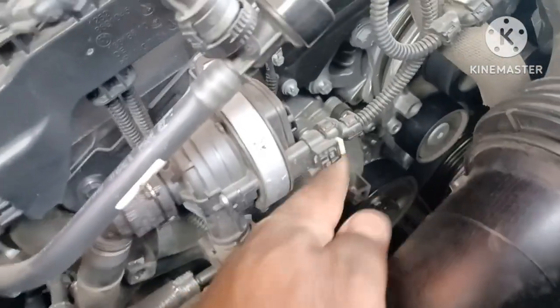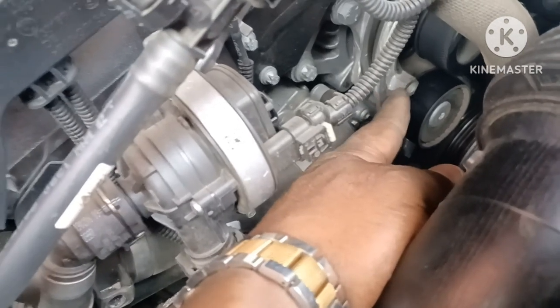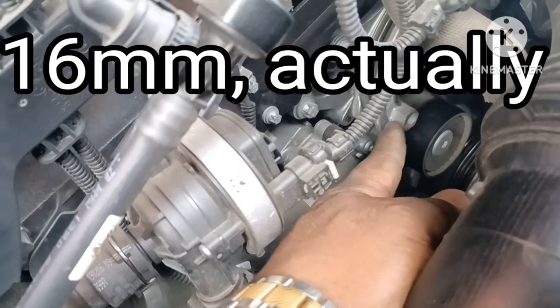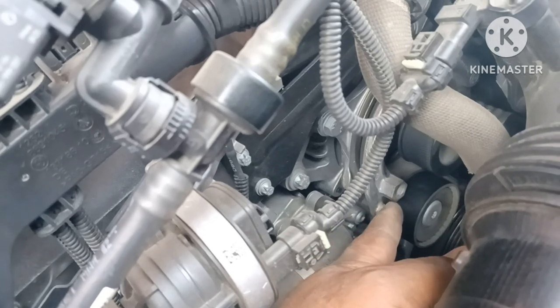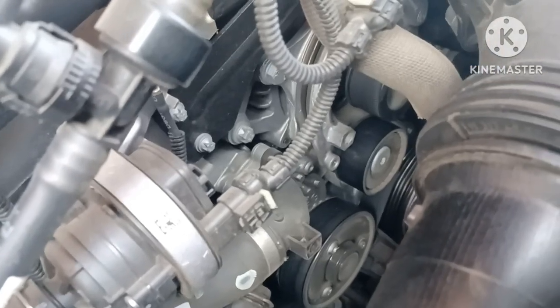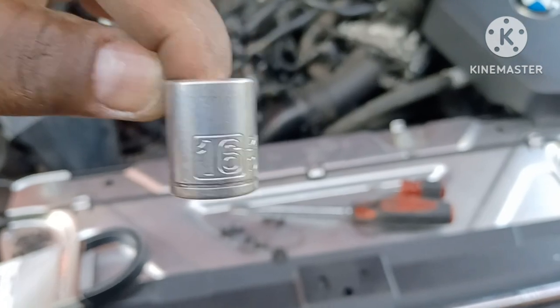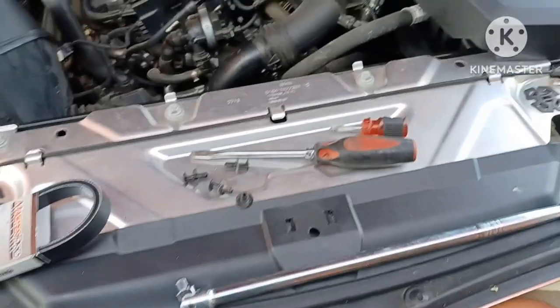As you walk up to the engine you can see the tensioner — it has this little end right here. You're going to use about a 16 millimeter — I'll go grab it. You crank it to the right, like you're tightening it, and what that does is pull some tension off the tensioner so you can pop the belt off with your finger. A 16 millimeter fits perfectly so I'll use that with my breaker bar.